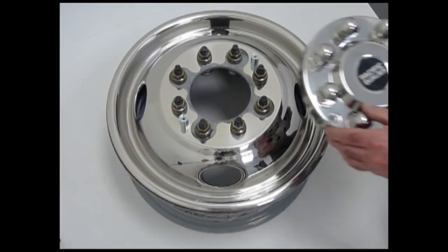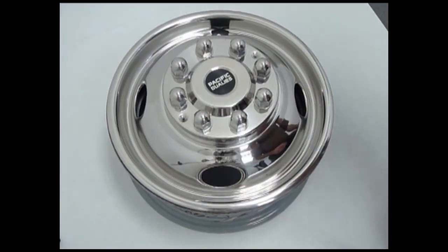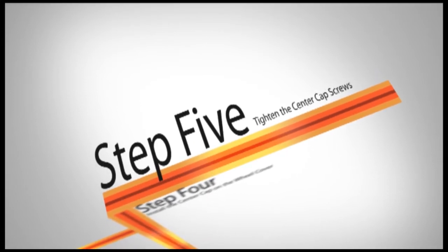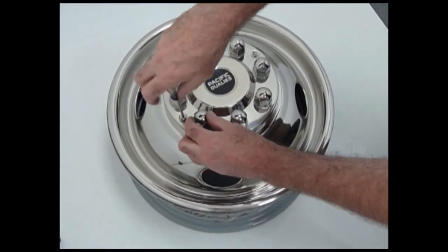Install the center cap on top of the wheel cover, lining up the screw holes on the center cap with the stud posts on the wheel cover. Tighten down the two screws that hold the center cap to the wheel cover.